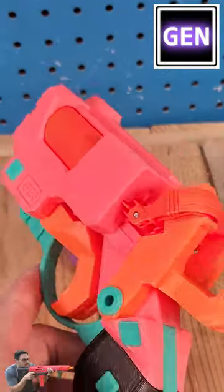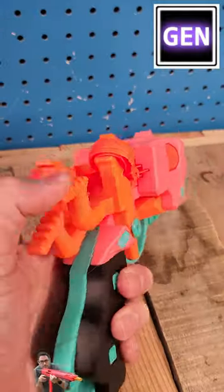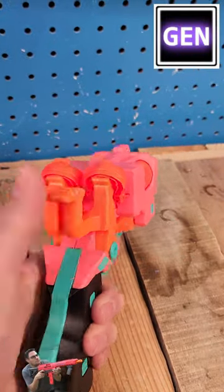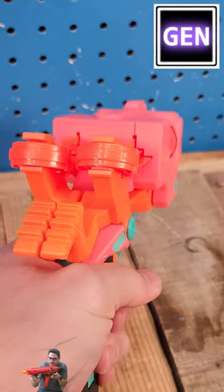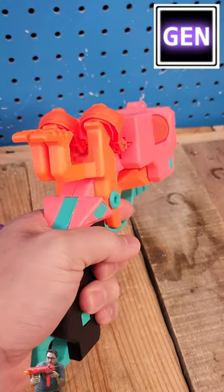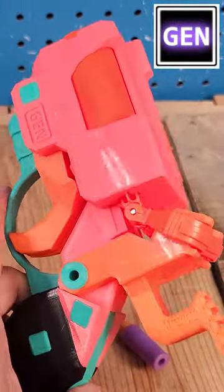This is super neat — very similar, again, to No. 3 and 4. It still has that same functionality where if you want to shoot individual, you can. But if you want to shoot both at the same time, you get that double burst. You can do that as well.